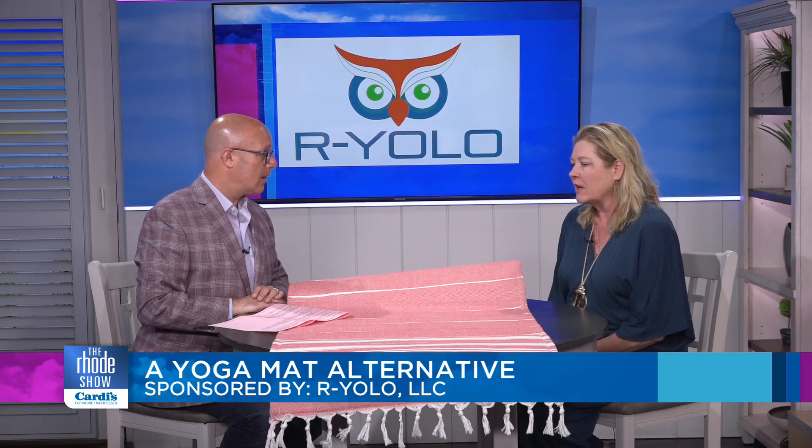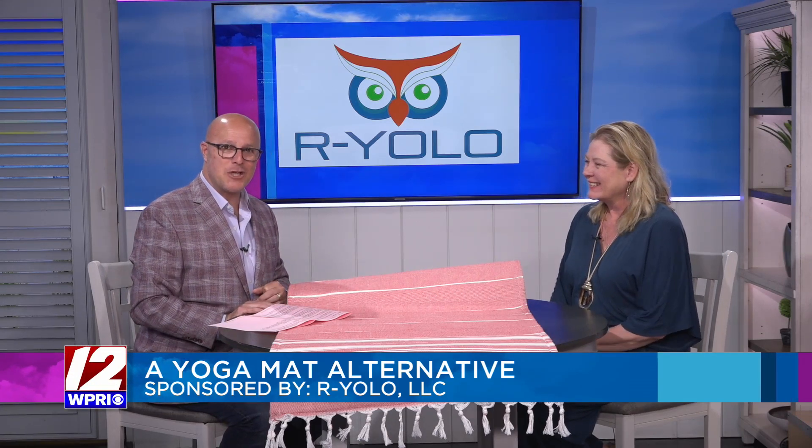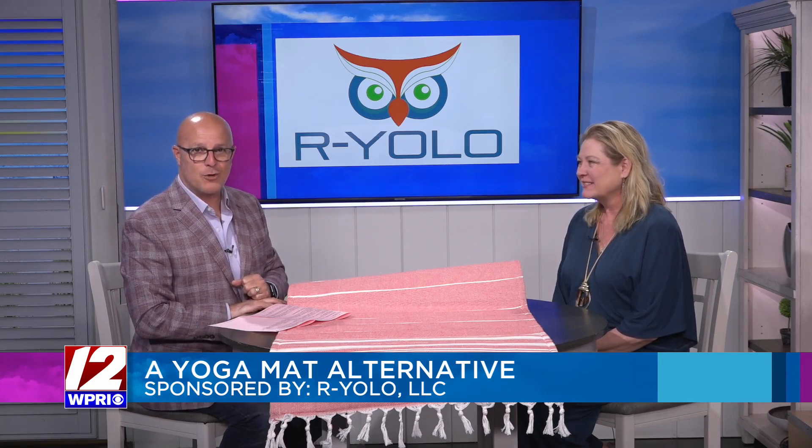It's incredible — sustainable. I've had mine for four years, so it'll last a really long time. Really well made. And we're matching the yoga mat today! Donna, thanks so much for coming in. You can shop R-YOLO Mats and find out more about their collaborations over at Roadshow.com.